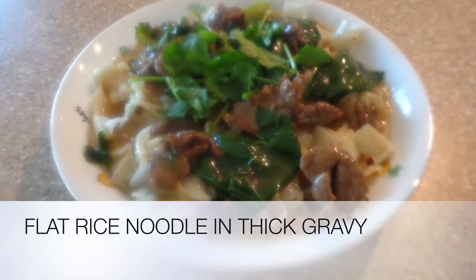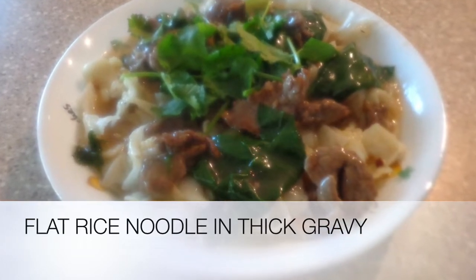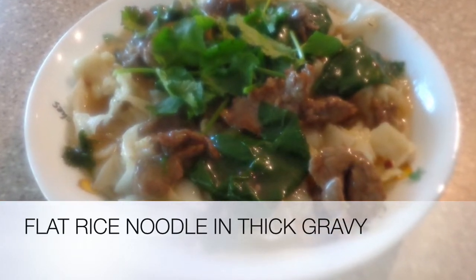Hello and welcome to Helen's Kitchen. Today we'll be making flat rice noodles in thick gravy.